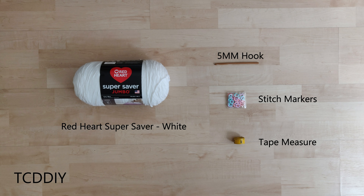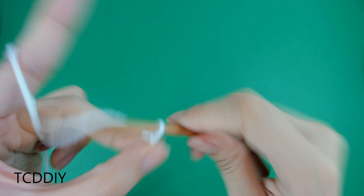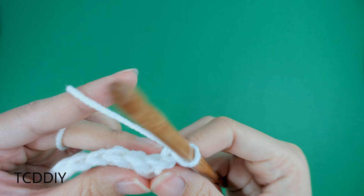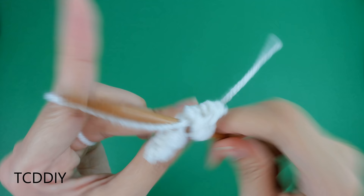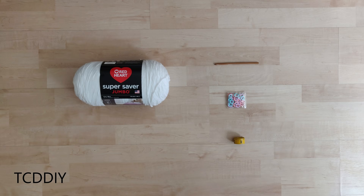We're going to be using three stitches for this project: chain, single crochet, and double crochet. This tutorial is for a size small, but you can adjust it for your size — we explain how in the video, so let's get started.